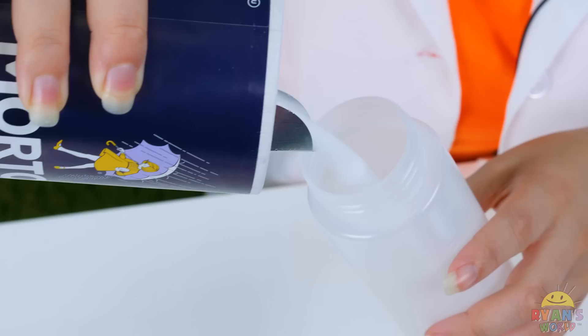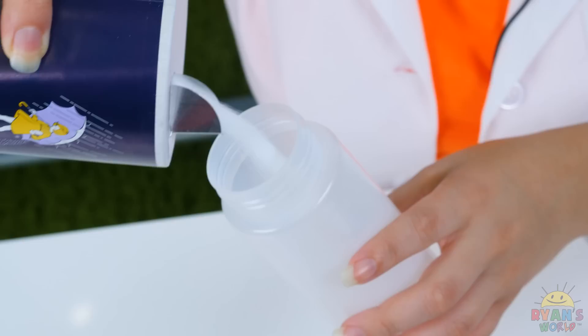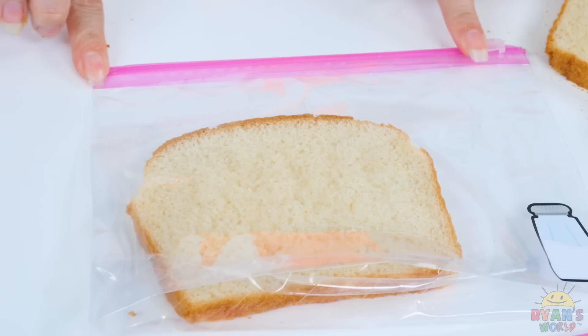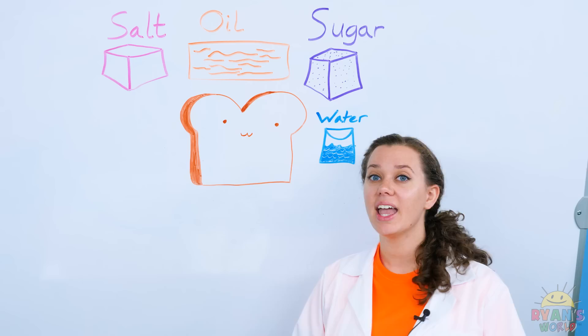Now let's start with the salt! That's a lot of salt, Combo! That's not going to work! Let's add water! Now we have salt water! We're just like the ocean! Salty bread is done!